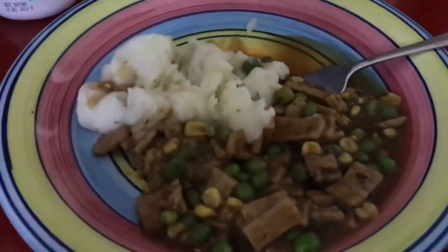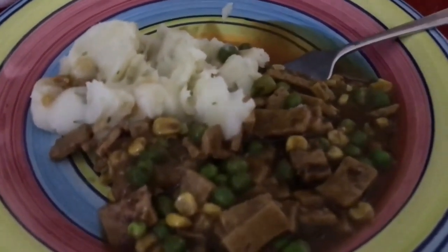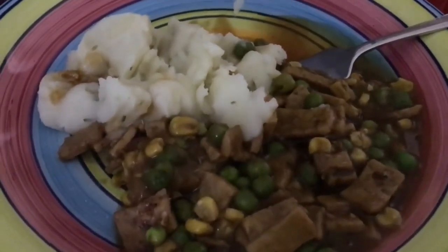It worked! I'm very happy. Different sort of food than the one I tried before, but delicious. It worked, I'm thrilled and amazed. Bye!